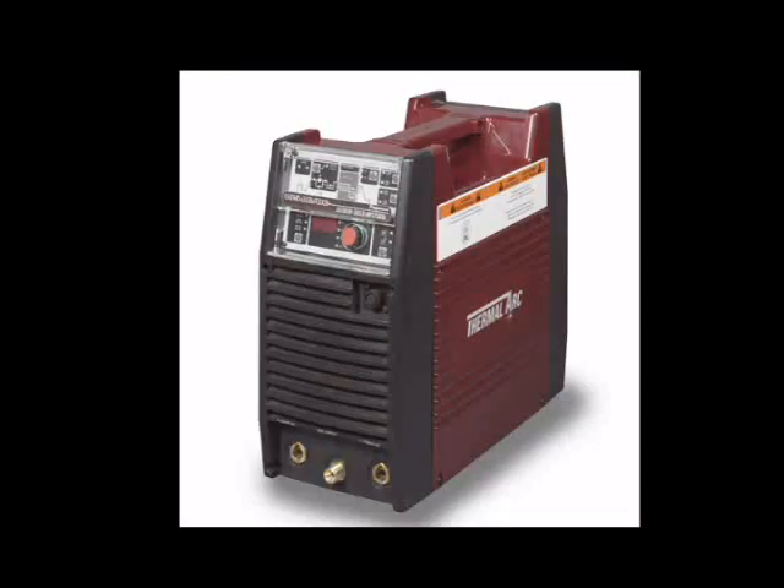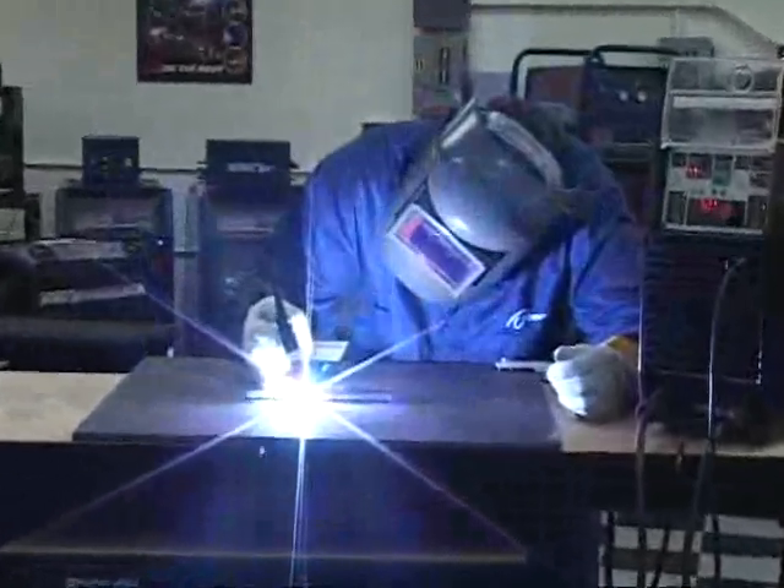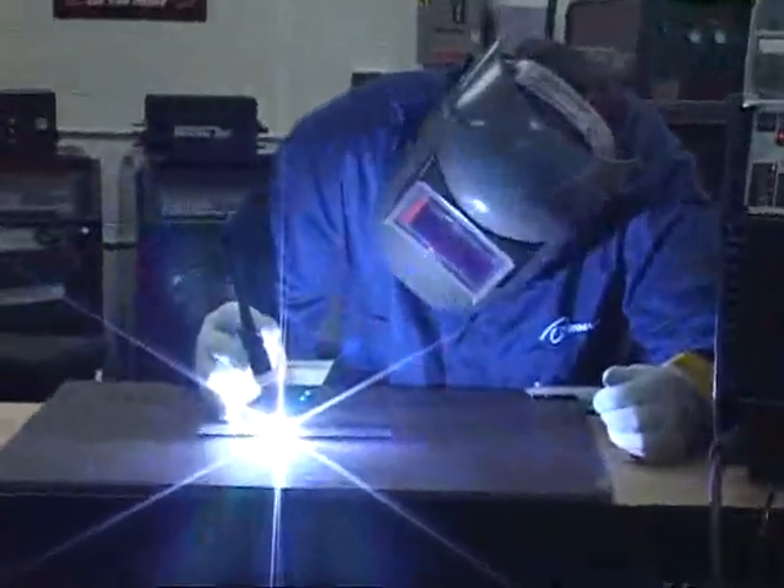This concludes the introduction to the ArcMaster AC-DC welder power supply and its functions. For specific instructions on various weld modes and other ArcMaster functions, please refer to the appropriate video provided on this disk.